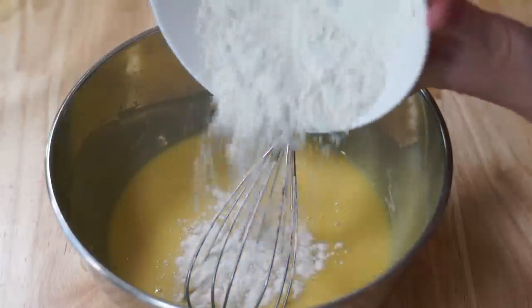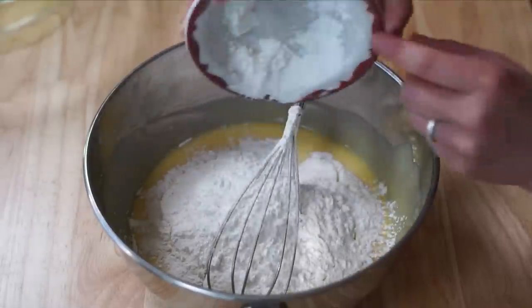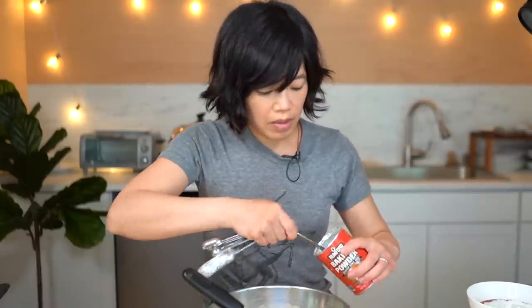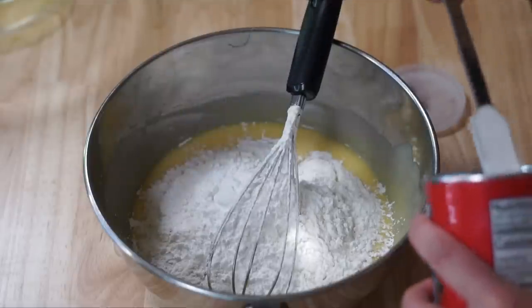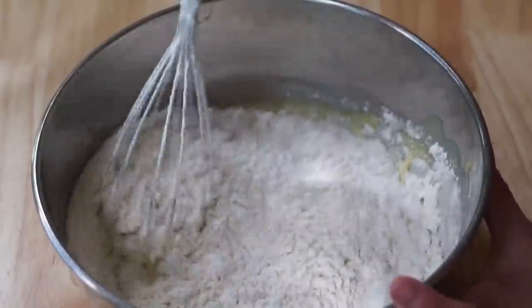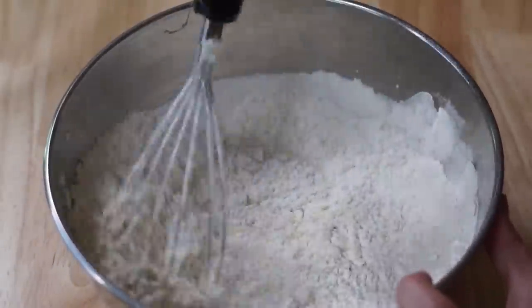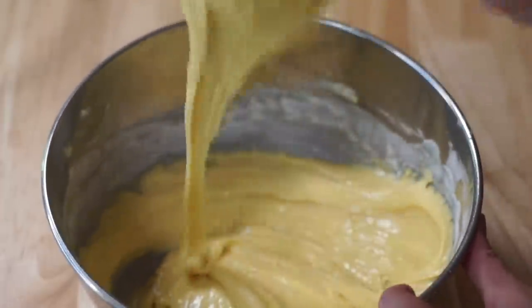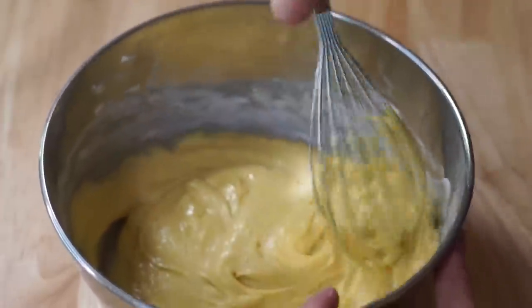Next we're going to add 125 grams of flour, or one cup of flour. Then 25 grams or three tablespoons of cornstarch — I went ahead and weighed these rather than using volume measure. Two teaspoons of baking powder and a half teaspoon of salt. We're going to mix this until it's just combined — not too much effort. Just turn it with your whisk and shake it so it falls through the tines. Do you call the wiry things on a whisk tines? I know that's what you call them on a fork — what do you call them for a whisk?